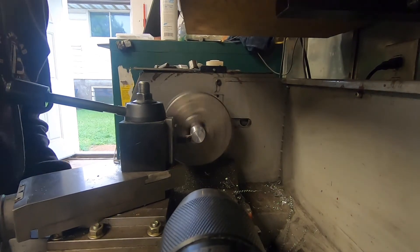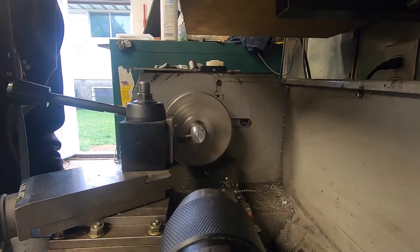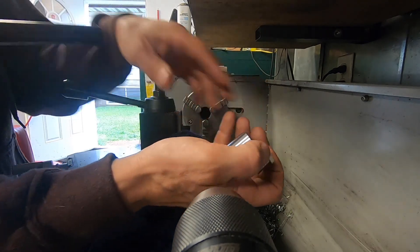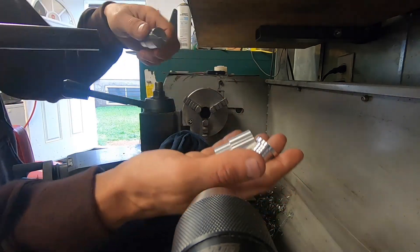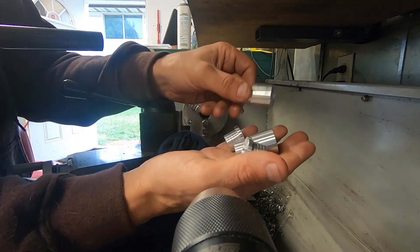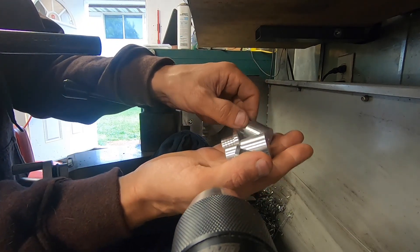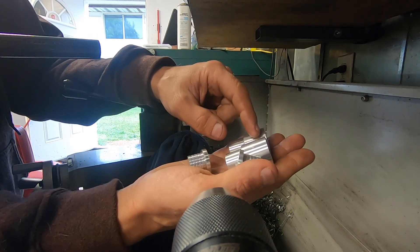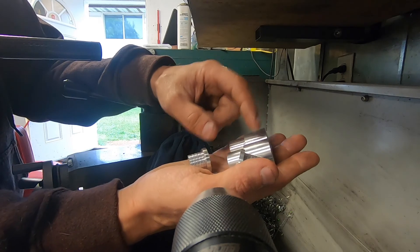We have four of these done — two large ones and two small ones. The two large ones are going to be put in the mill and I'm going to try to put a hex head on them so that I can adjust them with a wrench.